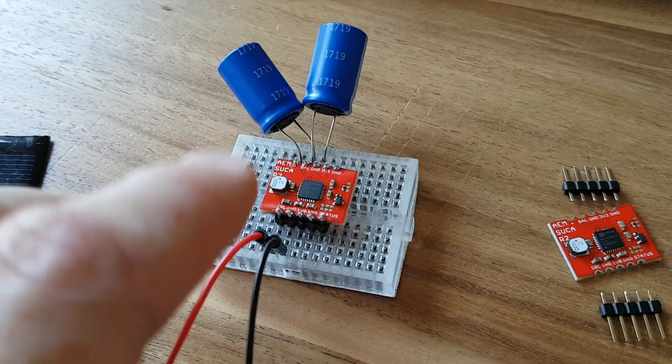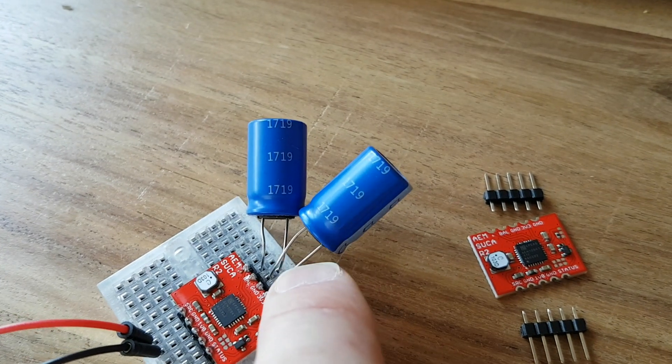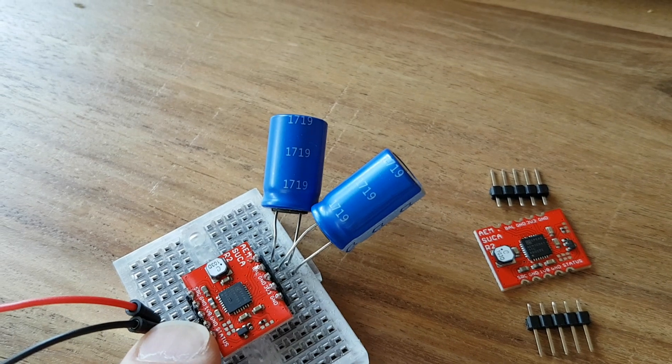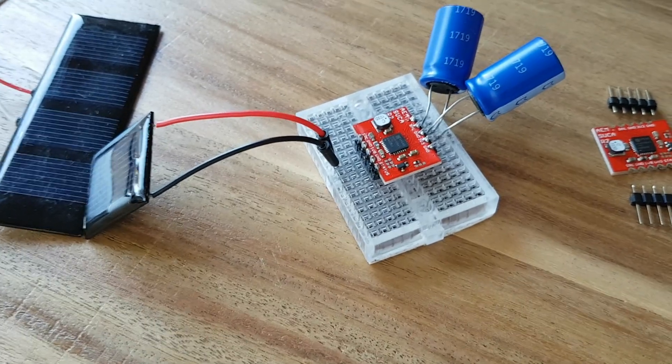The solar input accepts up to 5V. The 3.3V output delivers up to 80mA and the 1.8V output delivers up to 20mA. This board is really suited for low power applications.